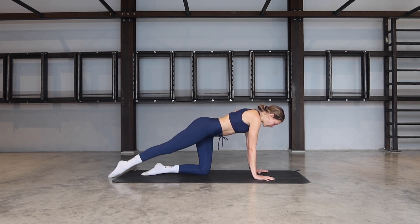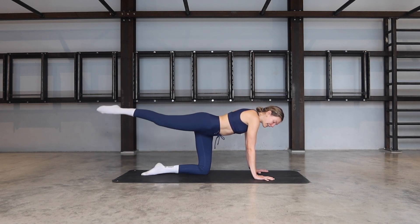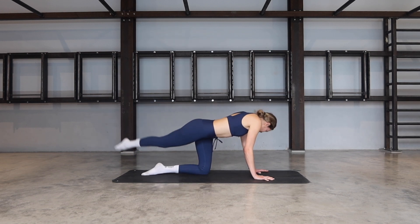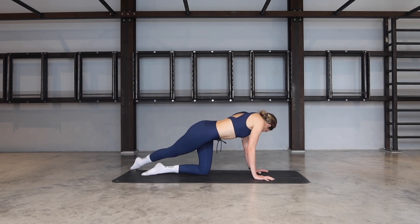Try not to externally rotate through that hip. Lifting for five, four, three more, two, last one. Keep it lifted. Rainbow the leg out to the side and then take it all the way to the back and outside of your left foot. Rainbow to the side and to the outside of the left foot.